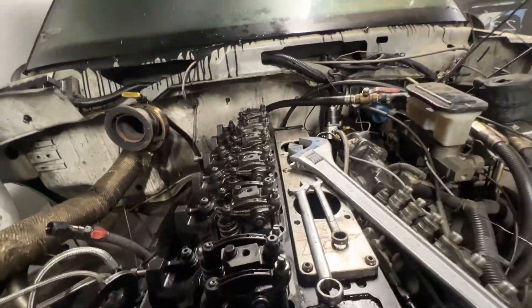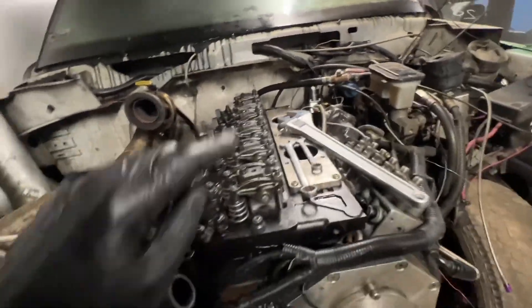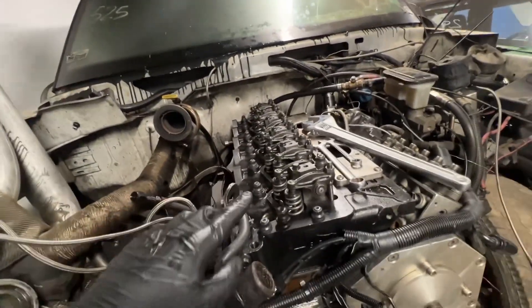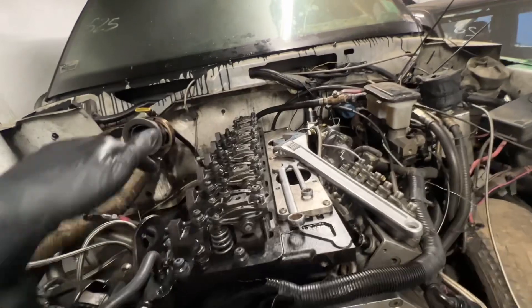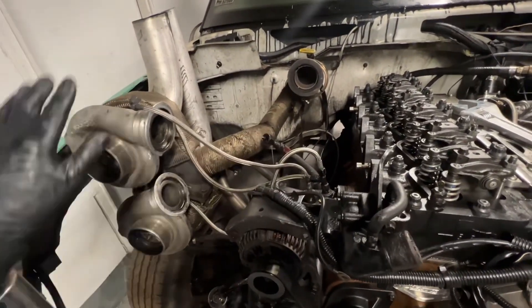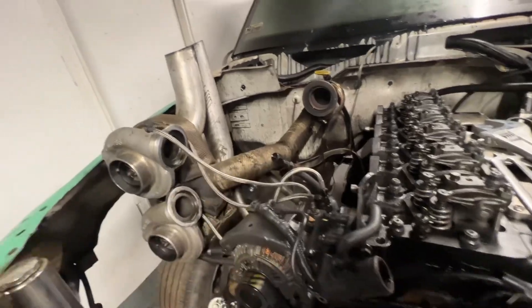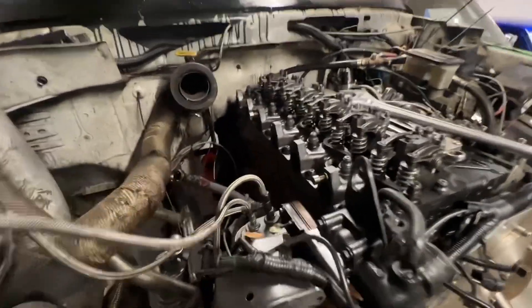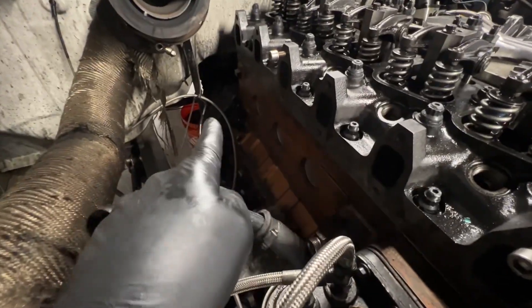Head is all torqued down to 140 pounds to start. Got the valves adjusted — this thing is ready to fire up once we get the injectors in. Going to throw the injectors on, leave everything else off, get it warm, and do a hot re-torque. Pulling the turbos off now because I don't think they're going back on the racetrack — making way for the new setup. Also going to put new freeze plugs in while everything's off.